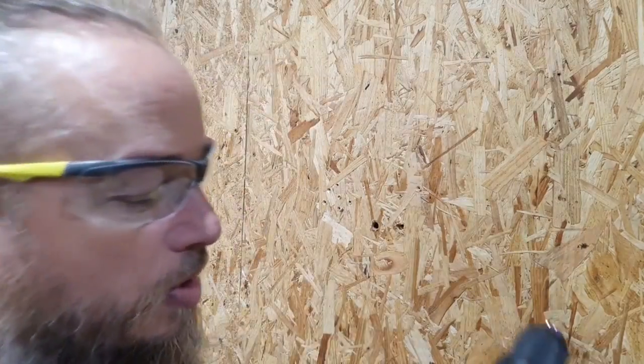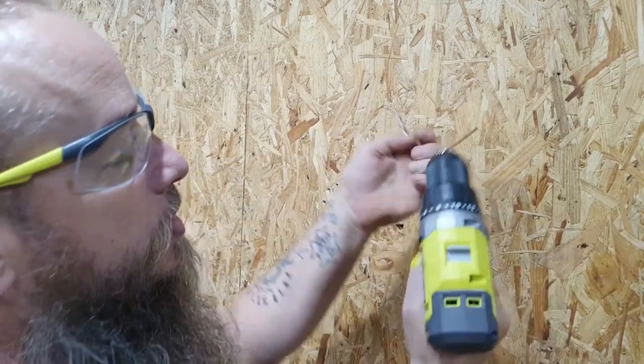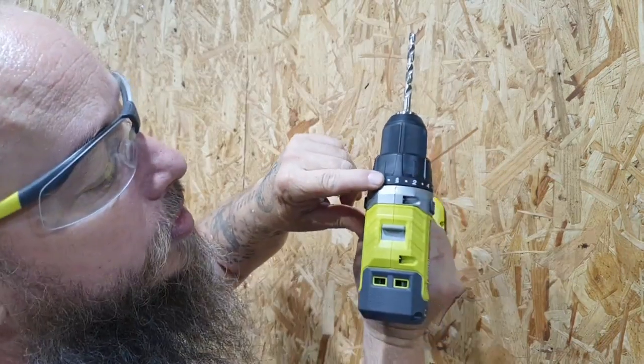Let's drill a few holes. We're going to put this on the second speed and then select the drill position.